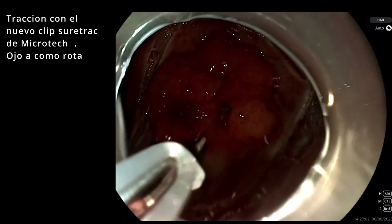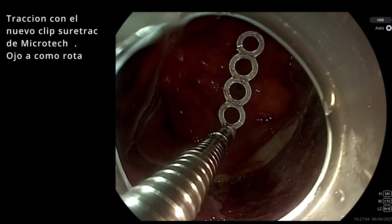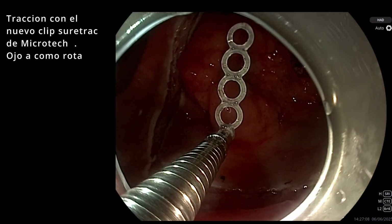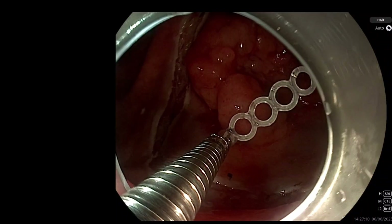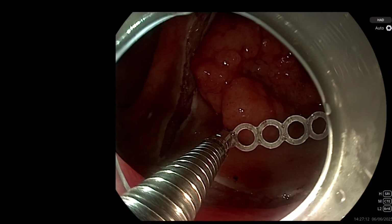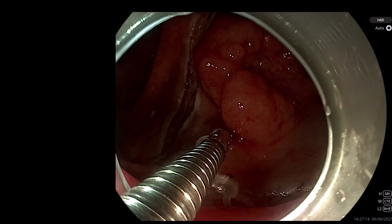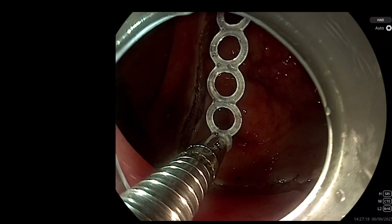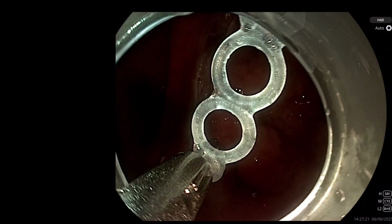We have already made the circumferential cut of the lesion and are going to apply the traction. Since we are using a 3.2 endoscope, the system passes perfectly without any problem. Again, you see how it rotates — it is very precise with the rotation. And since it is already hooked, it is very easy to place and won't fall off when you go to position it, which is a good thing.